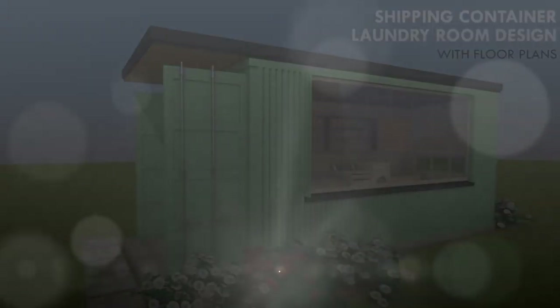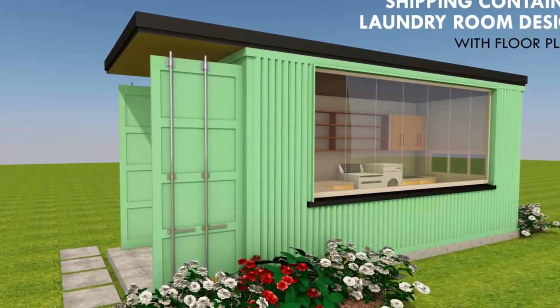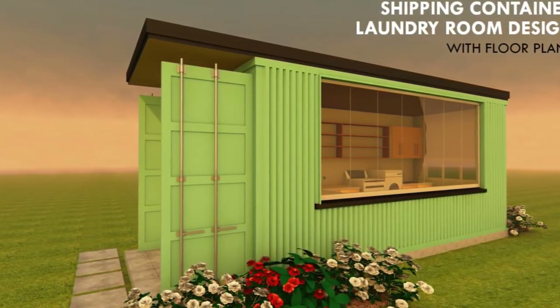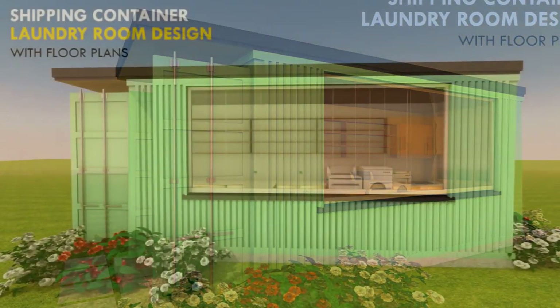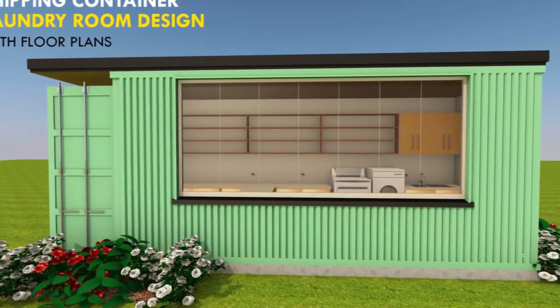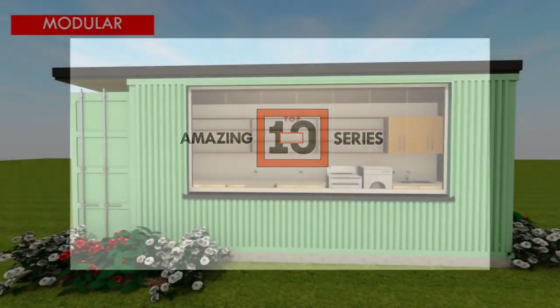Hello and welcome to today's video. This video brings to you our new modular container home series — the Inbox Home Series. In today's video we bring to you a module that is ideal for a family planning to make an extension of a laundry room to an existing house, in order to create additional laundry space. Stay tuned to find out how you can make this laundry room extension with little or no interruption to your existing house.